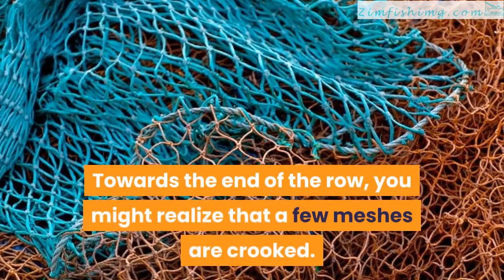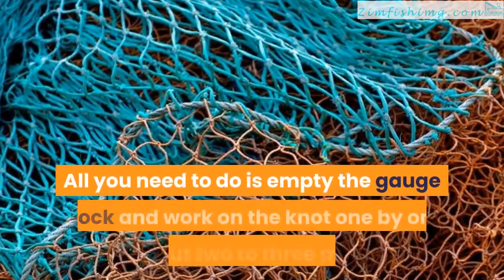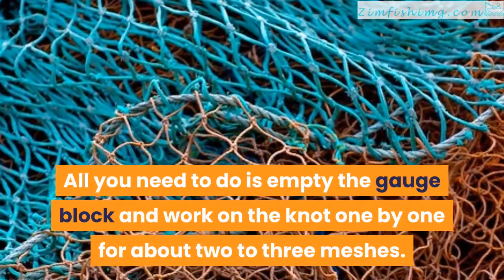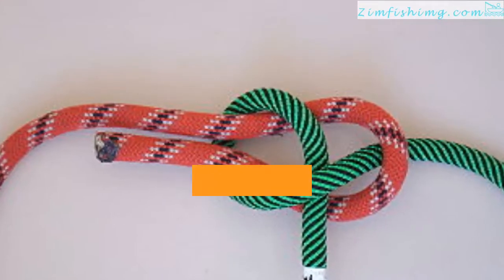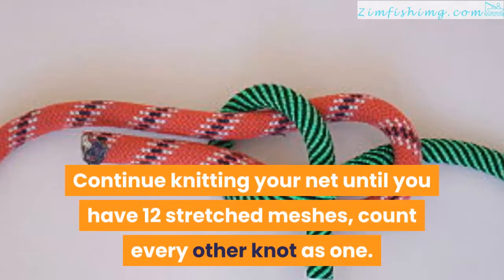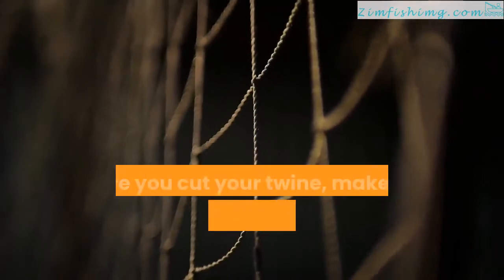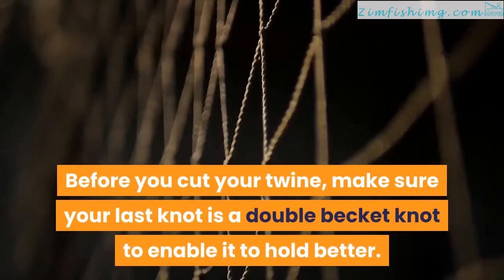This will keep the gauge block about two-thirds full. Towards the end of the row, you might realize that a few meshes are crooked. All you need to do is empty the gauge block and work on the knot one by one for about two to three meshes. Step 7. Continue knitting your net until you have 12 stretched meshes — count every other knot as one. Before you cut your twine, make sure your last knot is a double becket knot to enable it to hold better.